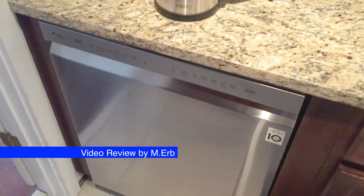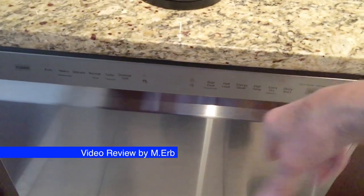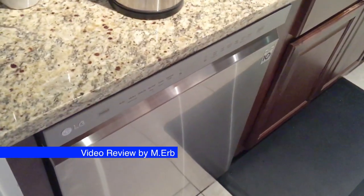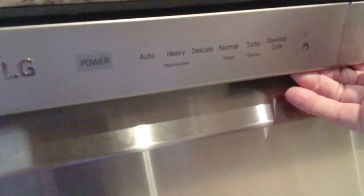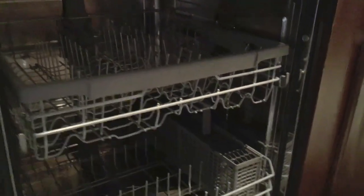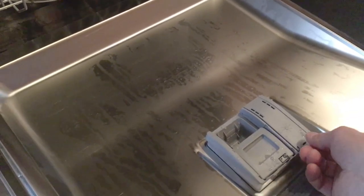It has a front display, front control panel, so that means no handle protruding into the kitchen, which we really like. We have a very narrow galley kitchen, and so it was very beneficial to us to get this type of dishwasher. You just open this up pretty easily like this, and the inside is what is really cool — it's all stainless steel, so it looks awesome. And then this is where your soap is, and this is where your rinse liquid goes in here.